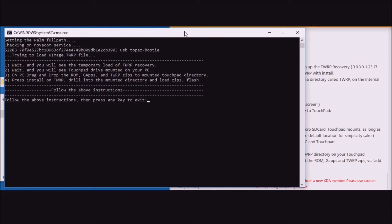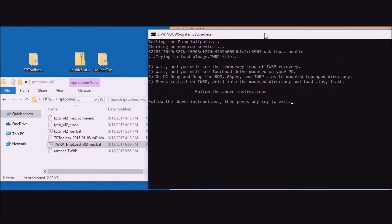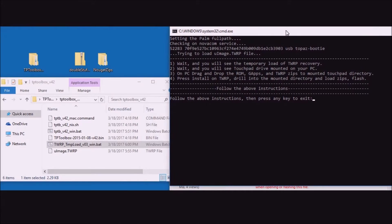The instructions say: wait and you'll see the temporary load of the TWRP recovery; wait and you'll see the Touchpad drive mounted on your PC; then drag and drop the ROM, GApps, and TWRP into the mounted directory; and finally press install on the Touchpad.